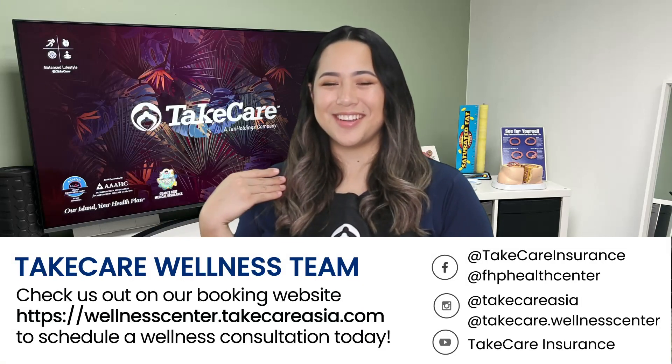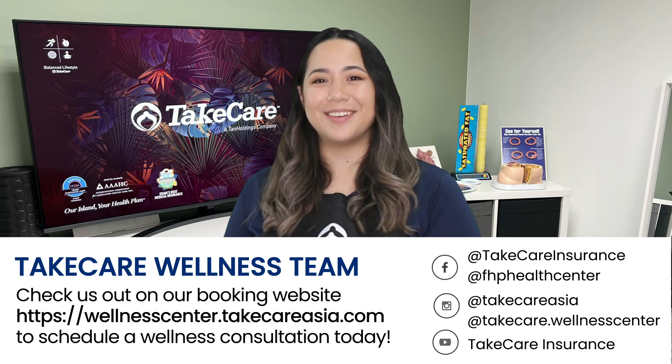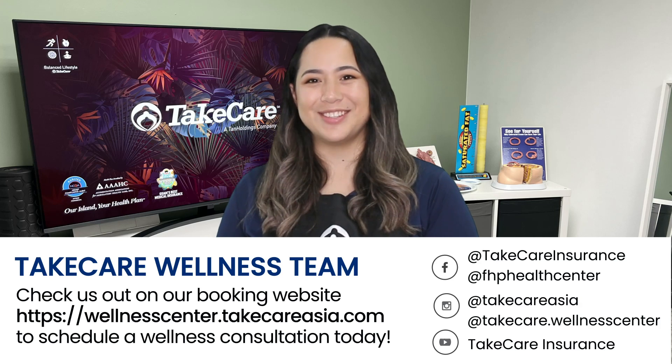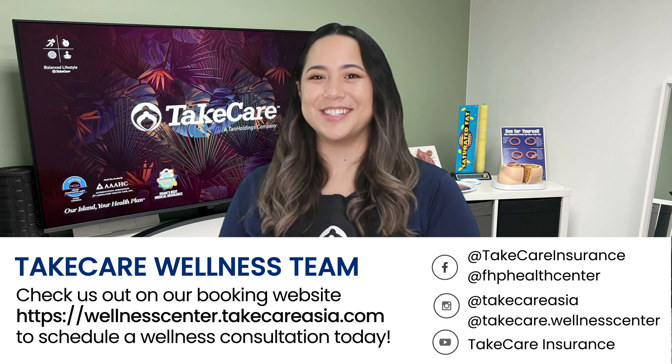Hapa day! My name is Gianna Santos with the Take Care Wellness team. Let us help you lead a balanced lifestyle with this recipe and more from our Instagram, Facebook, and YouTube channel. Or, check us out on our booking website to schedule a wellness consultation today. Have a great day!